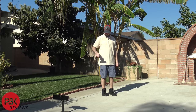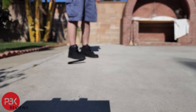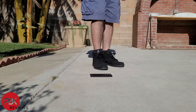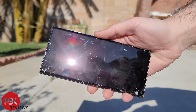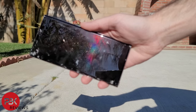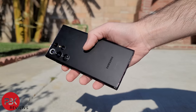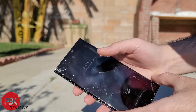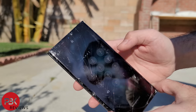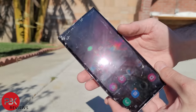On this fifth drop, I'll drop it flat on the screen. There looks to be a few more cracks on the top left portion of the screen. The back looks fine, and the screen is still working. The fingerprint sensor is working as well.